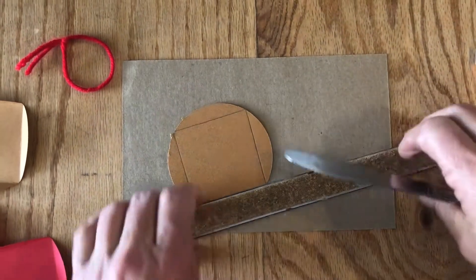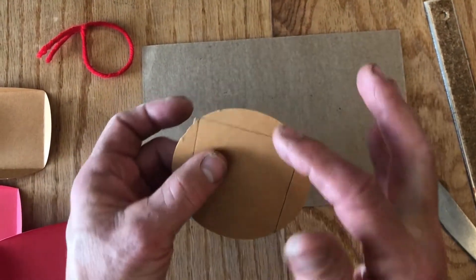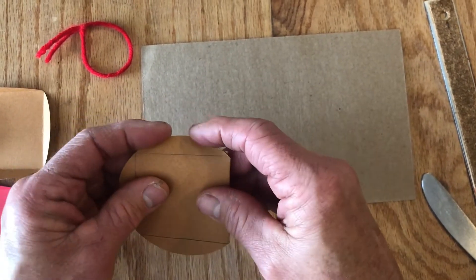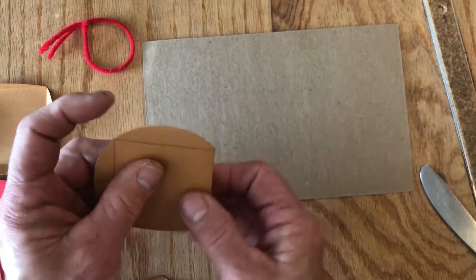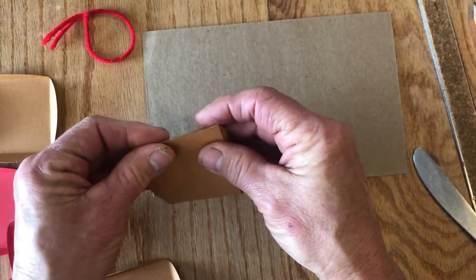Once you have all four lines marked, take your circle and fold away from the line, all the way around each one. The scored line makes it easy to just pop each flap down. If it doesn't pop easily, go ahead and retrace the line with your butter knife.